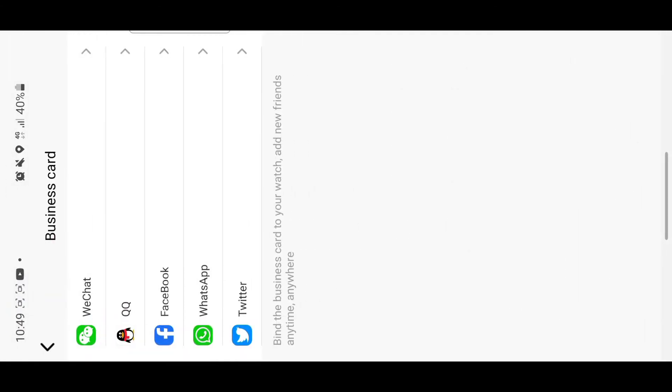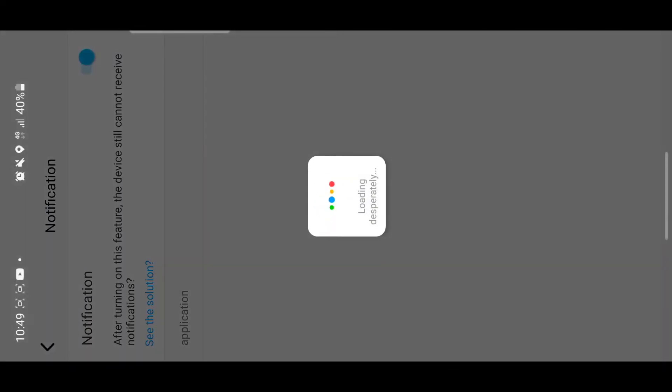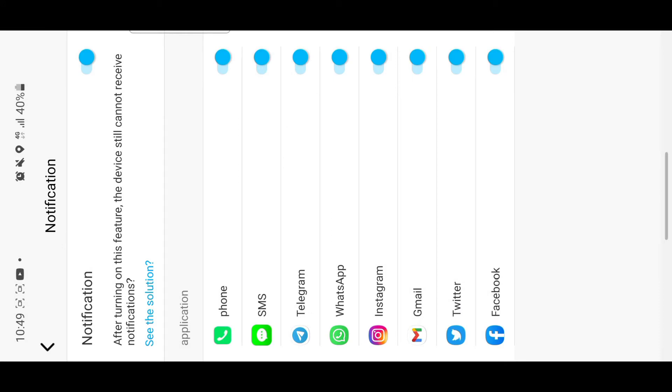You can also add your business card in the business card section. In notifications, you set which apps can send you notifications. I've set all of mine so I receive notifications from all my apps. If you don't want one — like Facebook — you can turn it off, or you can turn all notifications off or back on at once.